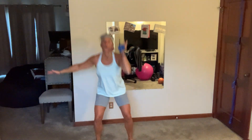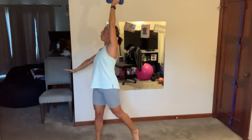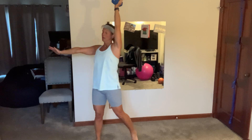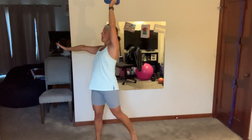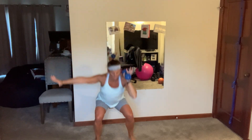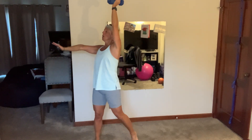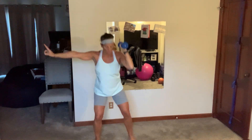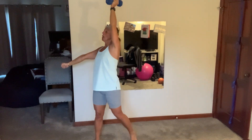Come on! Keep your chest nice and tall, press up through those heels. 12 — oh goodness. Breathe.